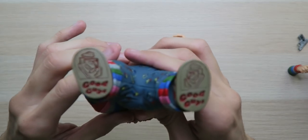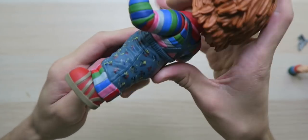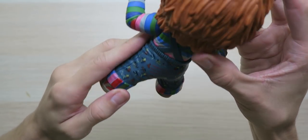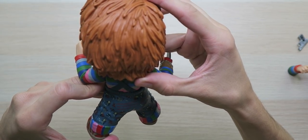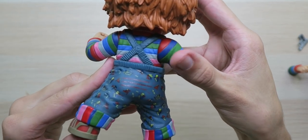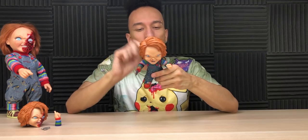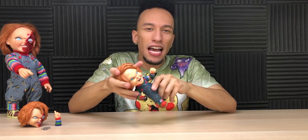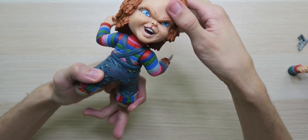Just look at that — the detail in here is outstanding. On the back it says Child's Play 2 and Child's Play 3, with the Chucky and Universal Studios copyright. Why did they put that on the back? They ruined the whole thing. Look at his head — you can turn it all the way around, like an owl backwards. That is creepy.